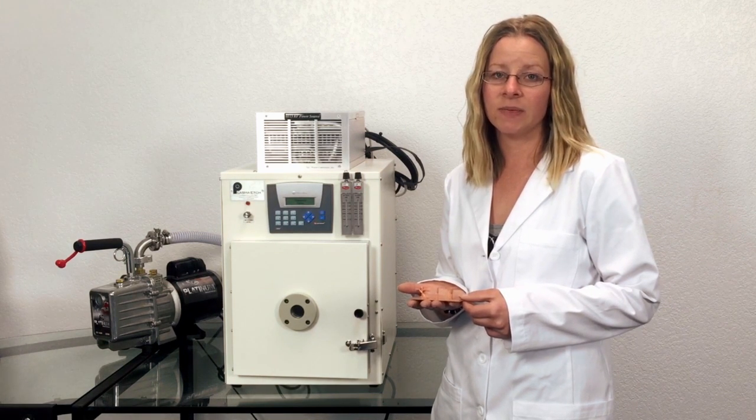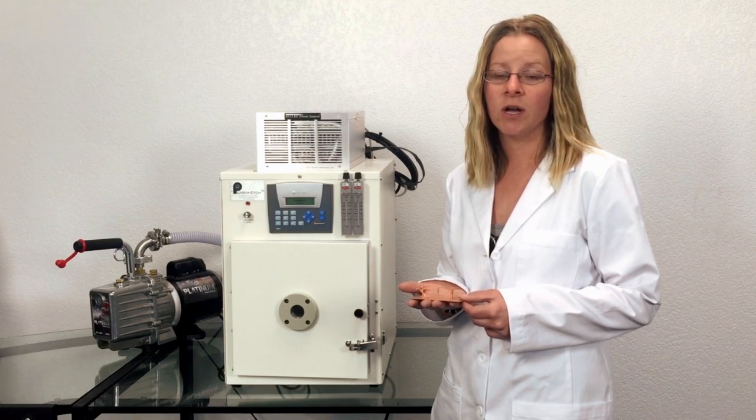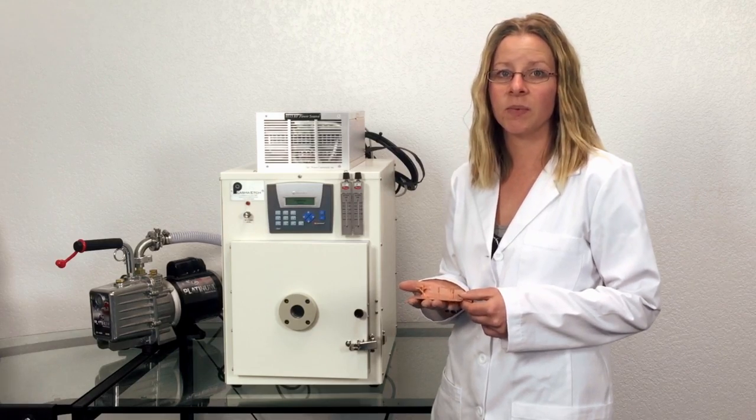Operation of our plasma systems is very simple. First, load the chamber with the sample you are etching.